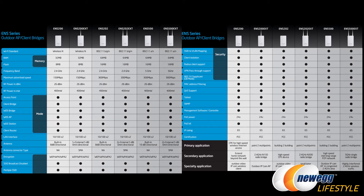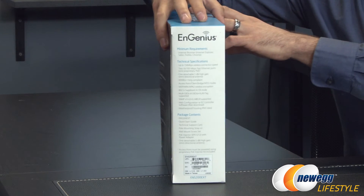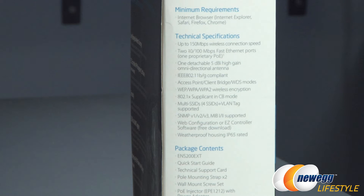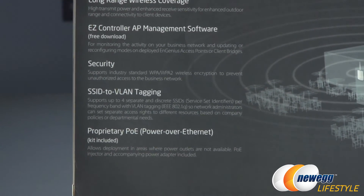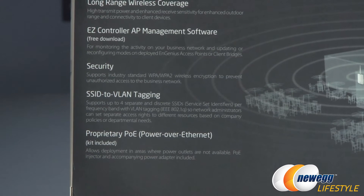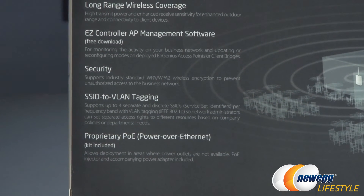Let me jump into the ENS200 EXT. A couple of things on the box — technical specifications are here on the side, and I've already gone over most of these. One thing I like is the web configuration, which they call the EZ Controller software — a free download directly from Ingenius' website. Flipping to the back, most important is that it has a proprietary PoE injector. Being that it's proprietary as opposed to certified may affect your deployments, so keep that in mind — it will work with the AP in this box, but you might run into issues with distance or connecting multiple devices.